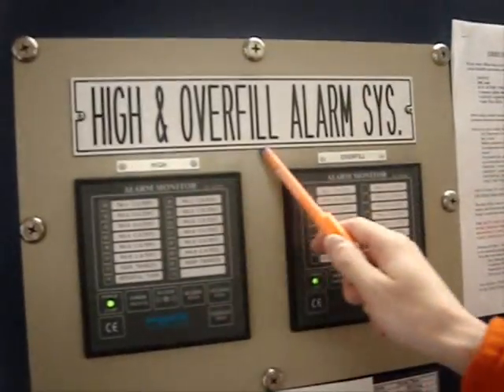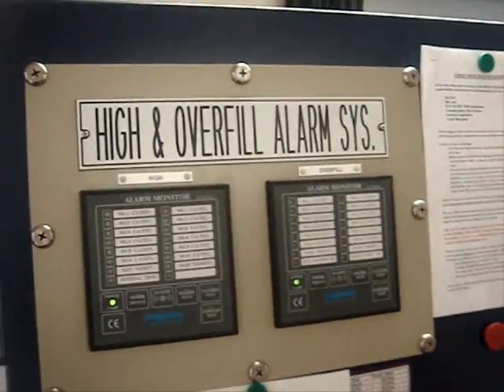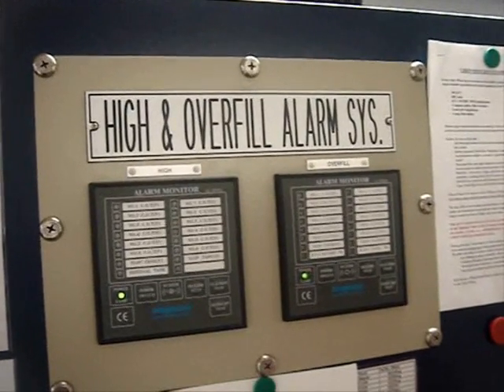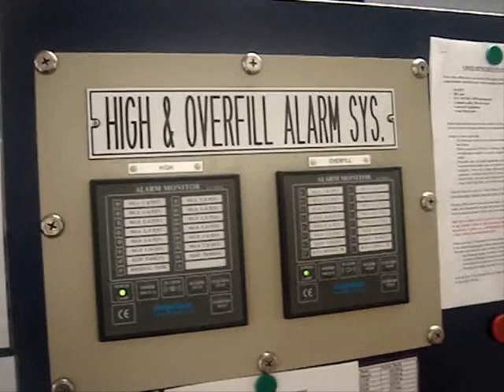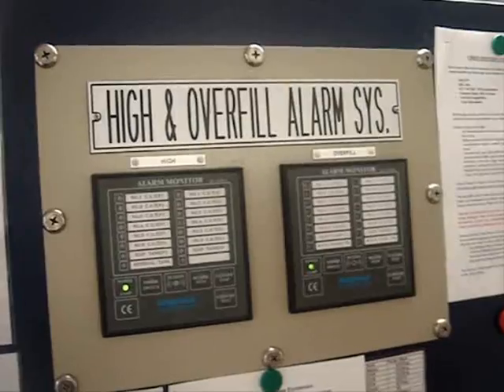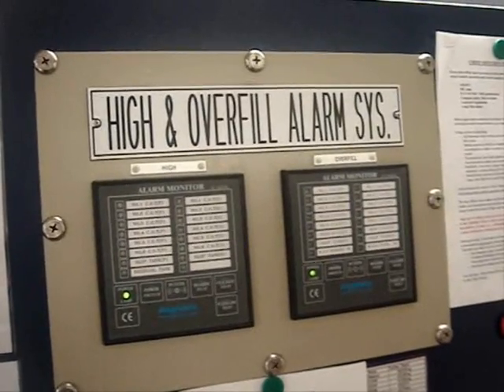High Level and Overfill Alarm System. The main purpose of the High Level and Overfill Alarm System is to provide the audible and visual indication of the high level of liquid in the tank and the high level of liquid inside the tank.